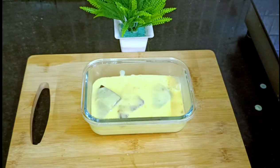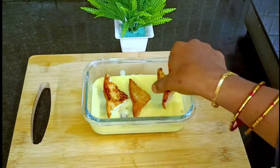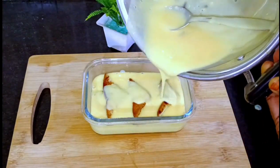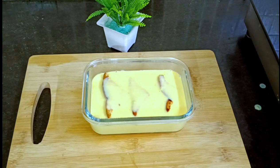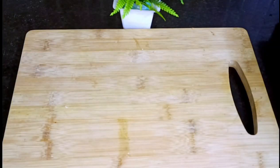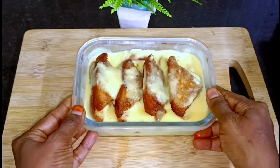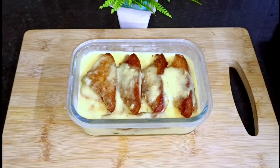Now pour the custard milk. You can add fruits as well. Now let's mix the custard milk in. Let's set it on top and make sure the box is tight. Let's cook — set the bread sweet recipe in the fridge.